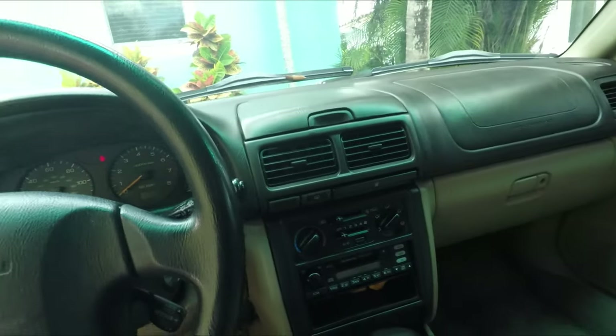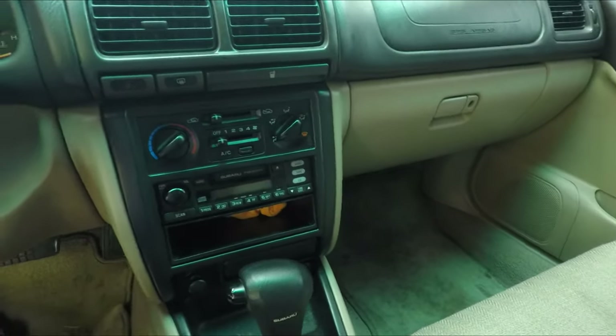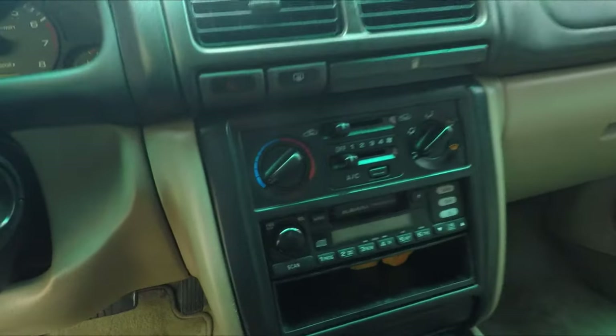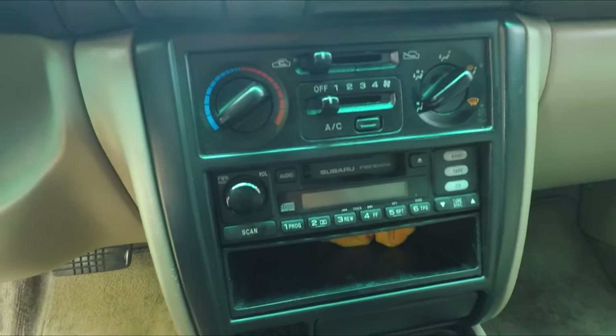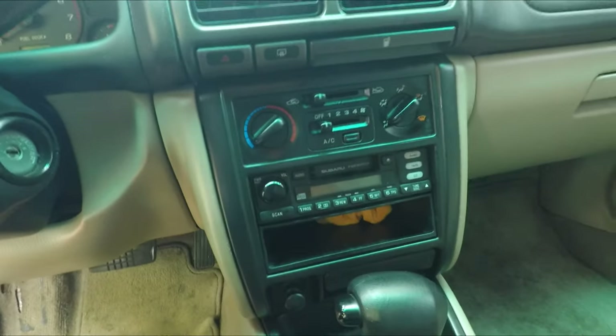Good morning guys, welcome to the channel — we have a special treat for you today. We're going to be installing an aftermarket head unit on the Forester. I've been waiting a couple days to do this video; it's just been so hot and humid and we've been getting rain on and off. So what I want to do is get rid of the vintage cassette player and put in a beautiful Sony head unit.